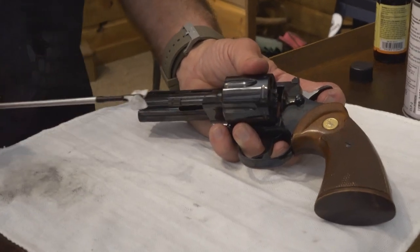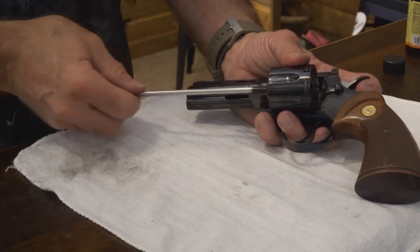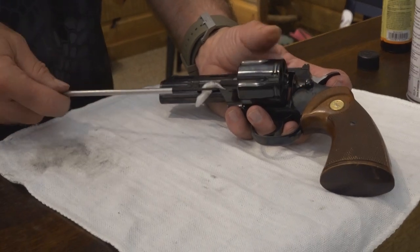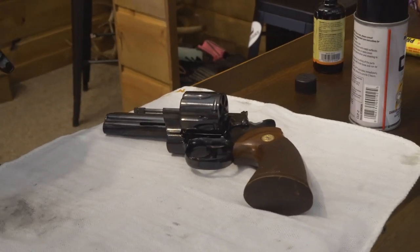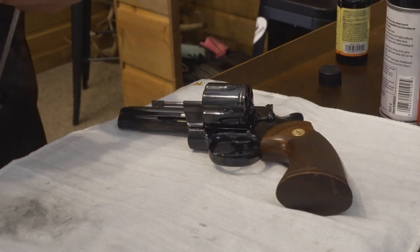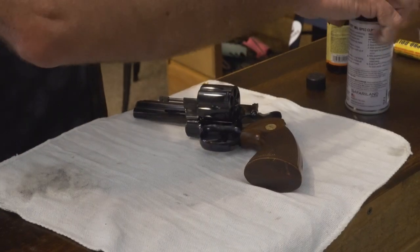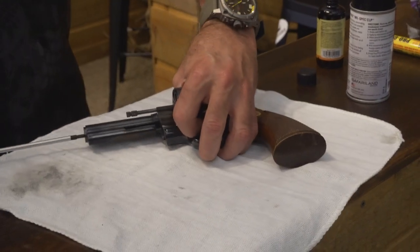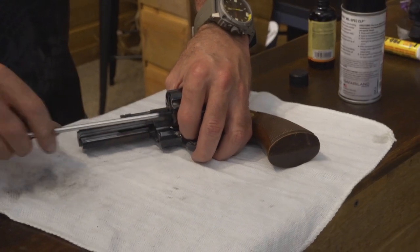It looks like you keep your Python cleaner than your Beretta — what's that about? Well, a little difference in guns. The Python is kind of like the Cadillac of the gun market and the other one is more of a utilitarian-grade type. At this point you will take another dry patch, put a little bit of oil on the actual patch, and run it down through the barrel, putting a little bit of lubrication inside the barrel, and then do all cylinders the same way.